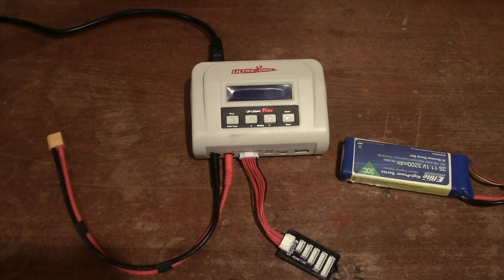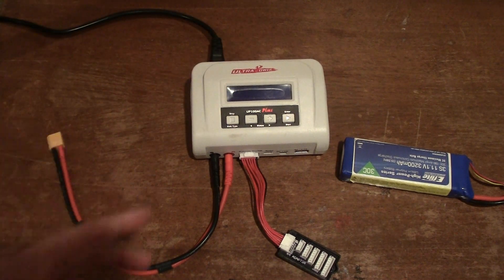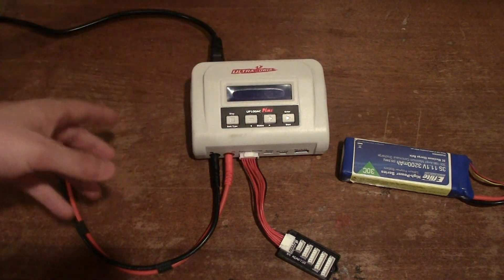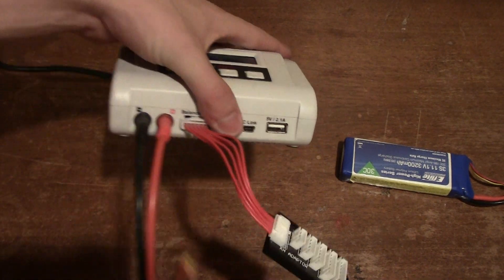I'm going to go over the features and capabilities, show you a charging demo, and demonstrate how loud it gets — because one of the downsides, and pretty much the only downside I have, is the noise it makes when it heats up. So let's look around and go over the features.